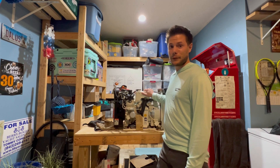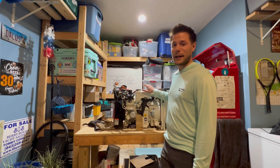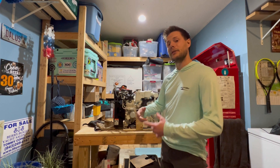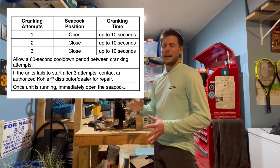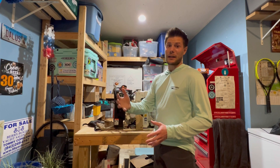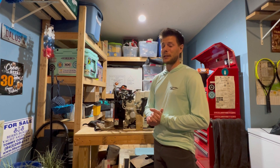If you crank the first time and it doesn't start, you have to close your seacock. What can happen on these is if you continue to crank time after time — I think 10 seconds is really all they recommend with the first crank — if it doesn't start after that, it can actually back up water through the exhaust and into the forward cylinder. That's what we're pretty sure has happened here. We've got good compression on the aft, but zero compression on the forward. And after looking into the cylinder with the bore scope, we can see quite a bit of corrosion.